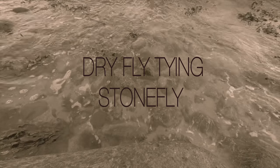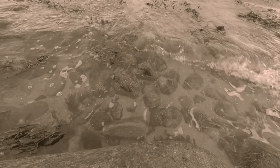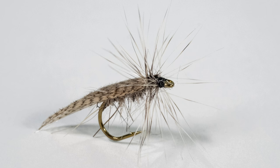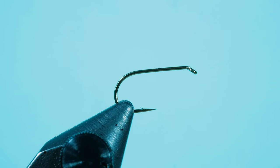Hi and welcome to FlyFishFlyTime. Today I would like to show you another dry fly. This is supposed to be a stone fly. In terms of colors, you're pretty flexible on how to do it. Here you can see the fly. I really like that pattern — I caught one of my biggest trouts on it in Norway. I really like this stone fly.